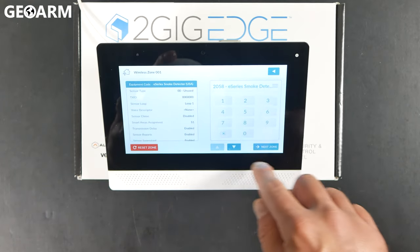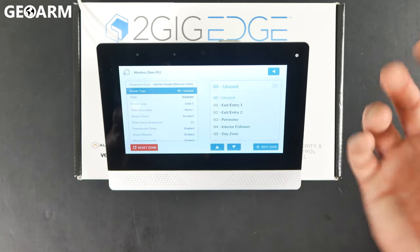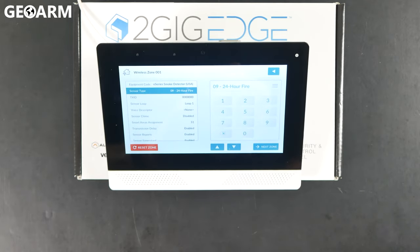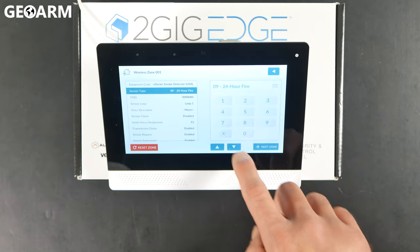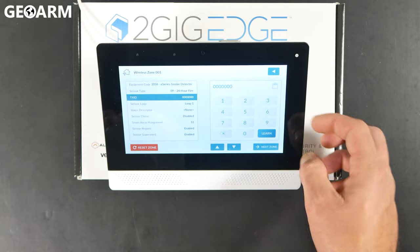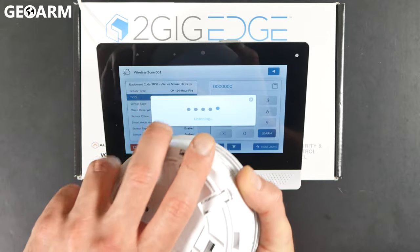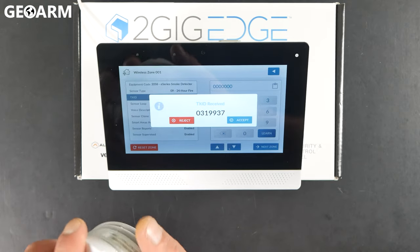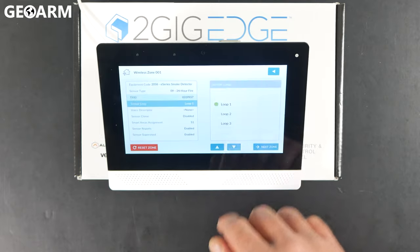So what we're going to do now is press the down arrow and then go into sensor type. Hit the hamburger icon again, and in this case you're going to choose 09, which is 24 hour fire, so that it's monitoring the smoke detector 24 hours a day. Hit the down arrow and it's going to come up with the TX ID. For TX ID, hit learn and then just pop the cover off by twisting counterclockwise. At that point, it does acknowledge that it received the serial number. Close that back up, hit accept.